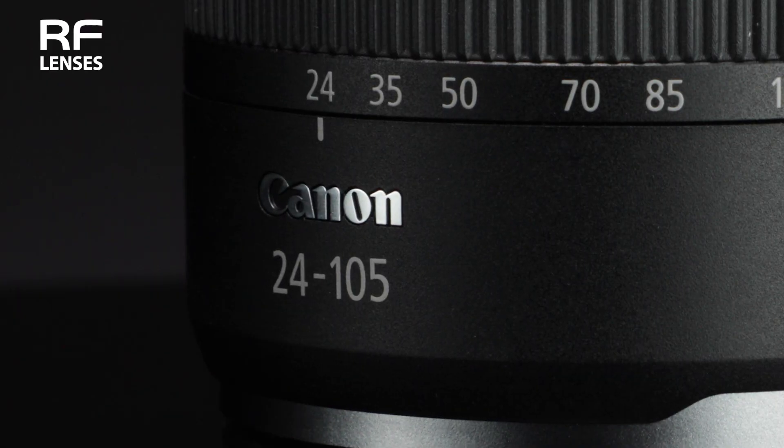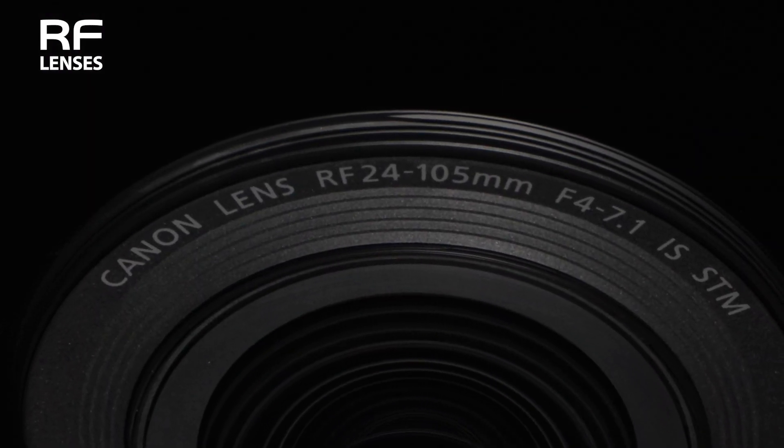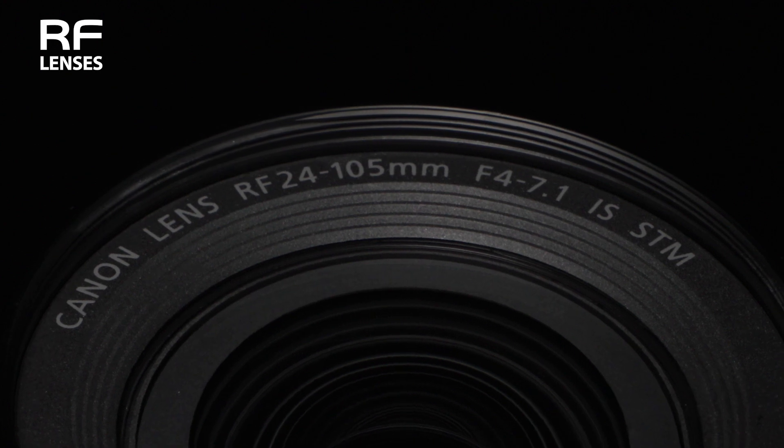Hi, I'm John Lorenz with Canon USA, and in the next few minutes I want to introduce a lens for the full-frame mirrorless Canon EOS R system. It's the Canon RF 24-105mm f4-7.1 IS STM zoom lens.